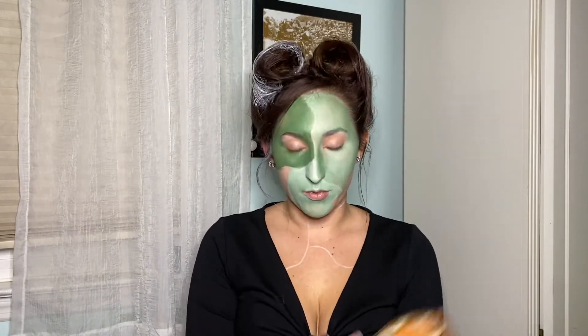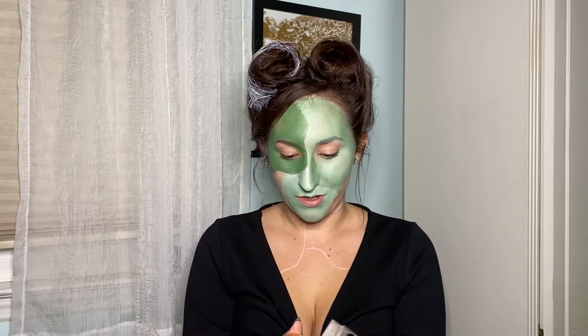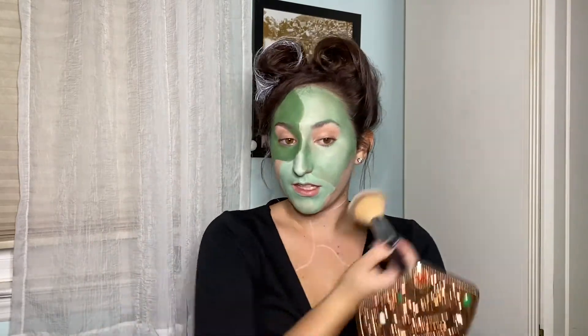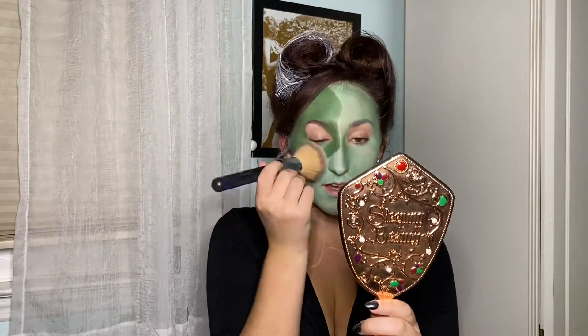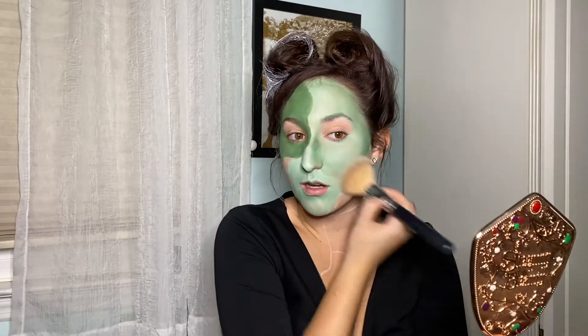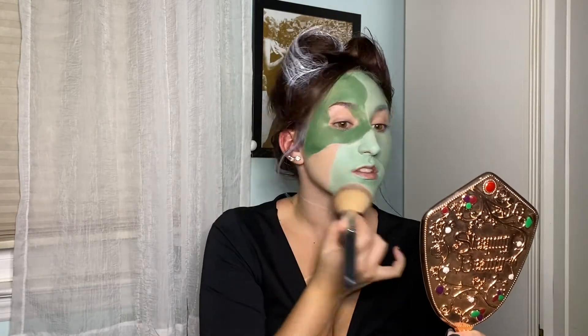Once I have that on, I'm going to go in with a translucent powder and just set everything lightly. I'm going to take a fluffy brush and lightly pat this everywhere — this is just going to make life easier because I'm going to be contouring a little bit with some powders.